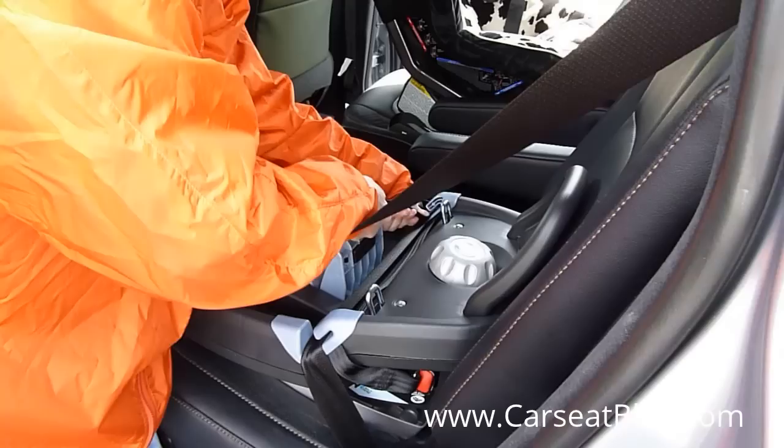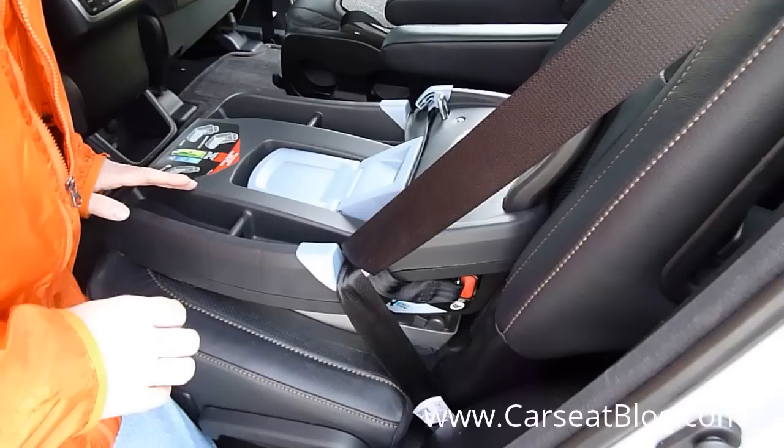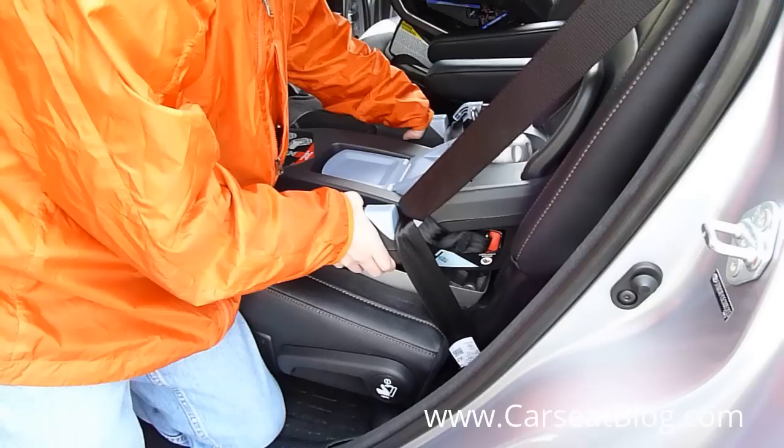Now I'm going to pass that shoulder belt back through both of these guides, holding that tension I've pulled tight so I can clamp it with the lock-off. Now that it's tight, I'm going to check it for the one-inch rule. Just like before with latch, it's moving barely in either direction — front to back or side to side — when I grab the base down near where the seat belt is routed. It could move up to an inch or less and still be a good installation, but this is essentially rock solid.